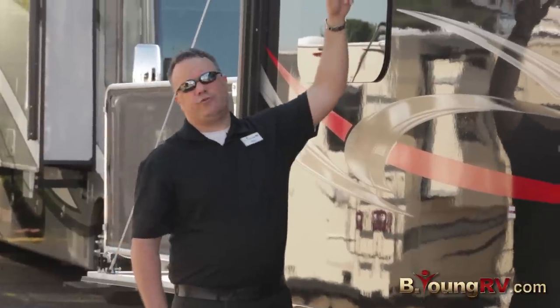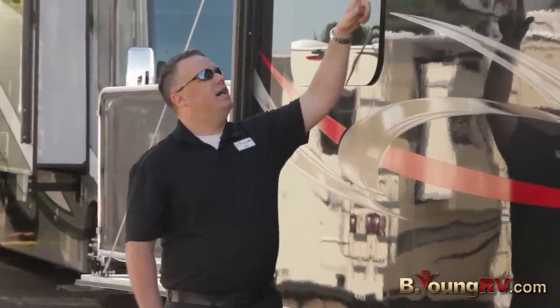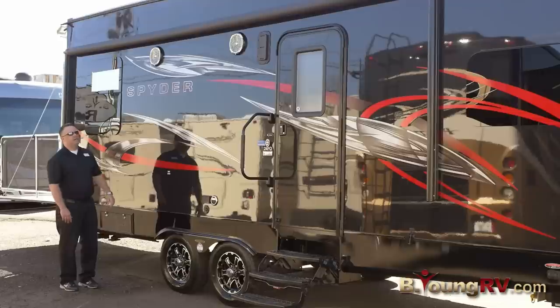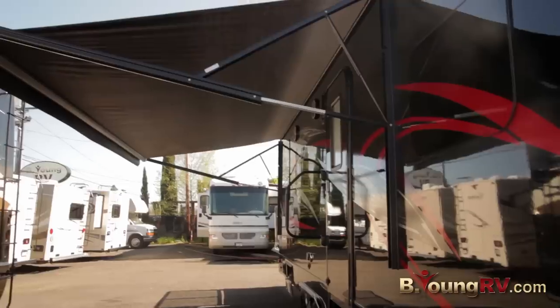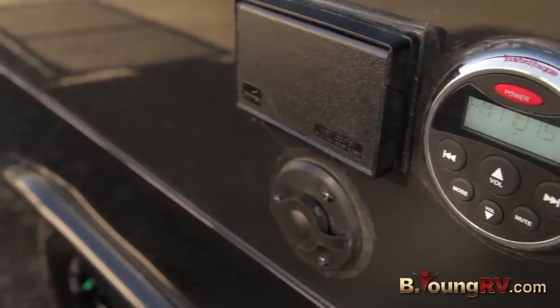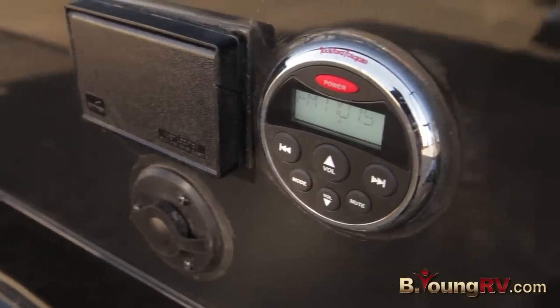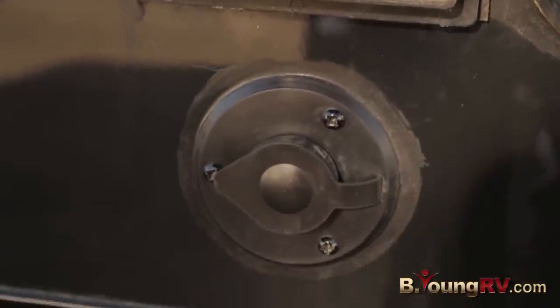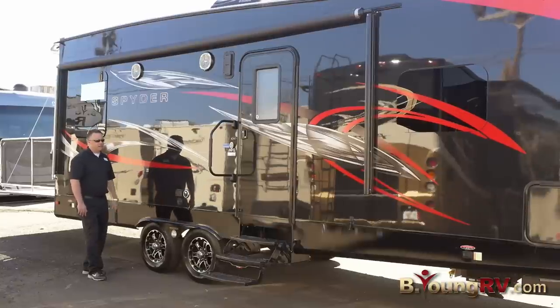We have eight inch Rockford Fosgate marine grade speakers — just crystal clear sound. We have an 18 foot awning. You can operate your whole stereo system right here with your Rockford Fosgate touchpad. You also have power, cable, and a spot to mount a TV if you want to do that.